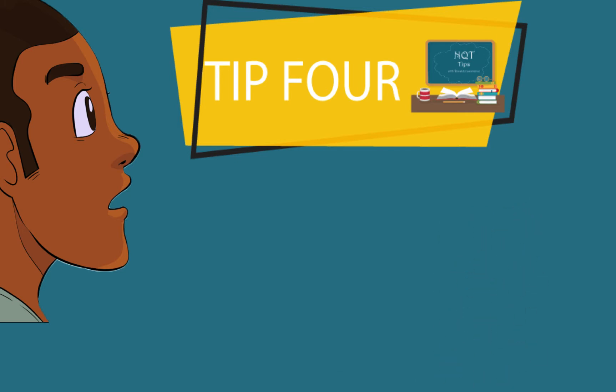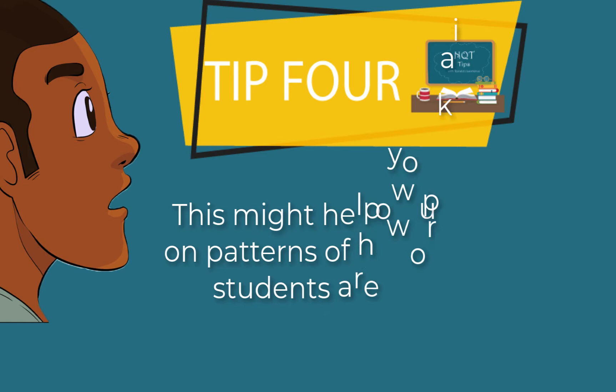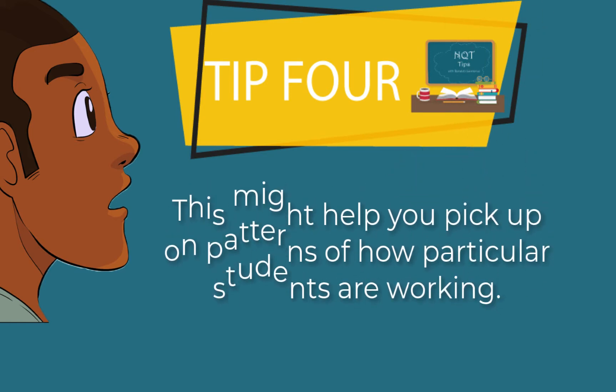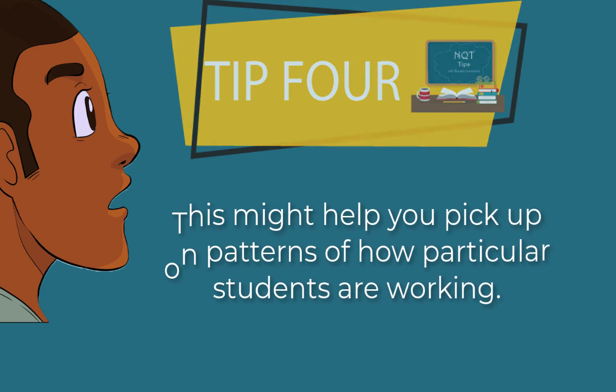You can also check their enthusiasm for your particular subject. This might help you pick up on a pattern of how students are working, and it might also help you catch someone who's slipping through the net that you just might not catch otherwise.